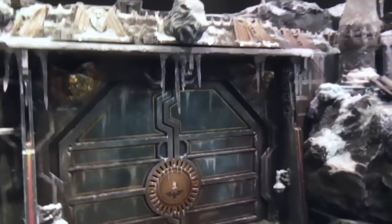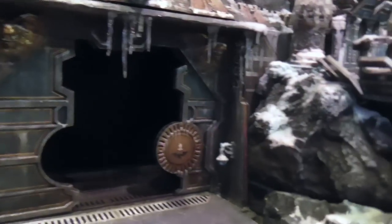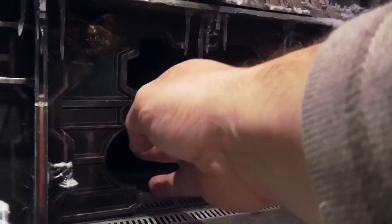We have two main doors. These can, as I've shown, be opened so things can come in and out.